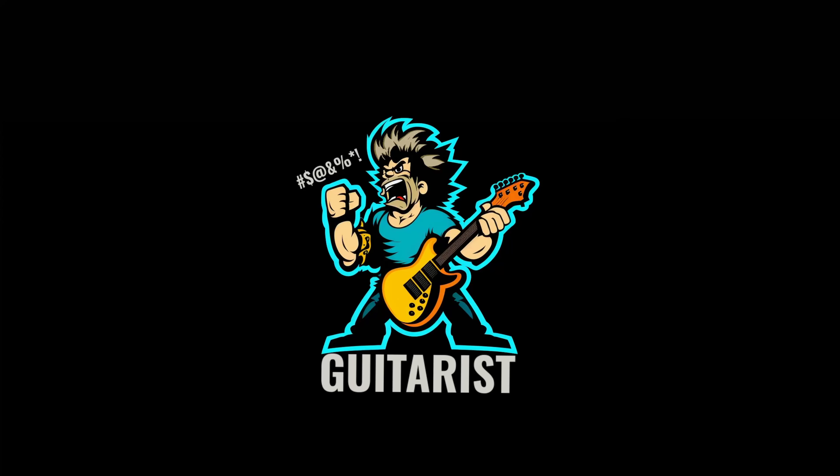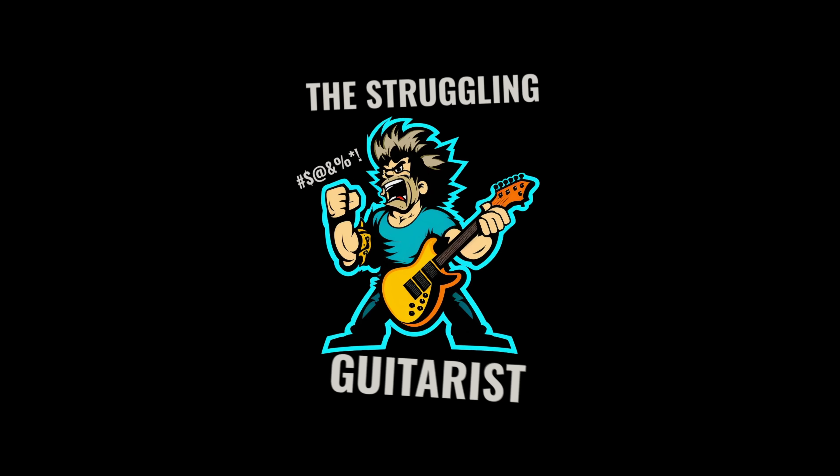Today on The Struggling Guitarist, I'm gonna struggle through Michael Jackson's Beat It. So this guitar riff needs no introduction. Eddie Van Halen on the guitar and a song by the king of 80s pop Michael Jackson. And if you were a kid in the 80s, there was no escaping it. I'm excited to pretend like I'm playing something Eddie Van Halen played. Let's get started.